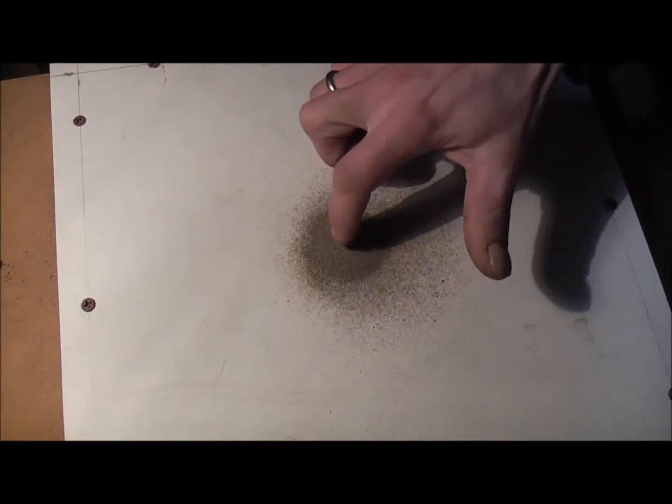It will undulate for quite a while. It will kind of retract back on itself and spin in circles.